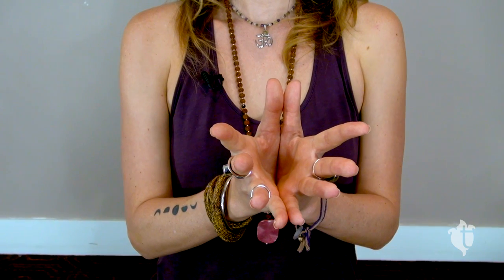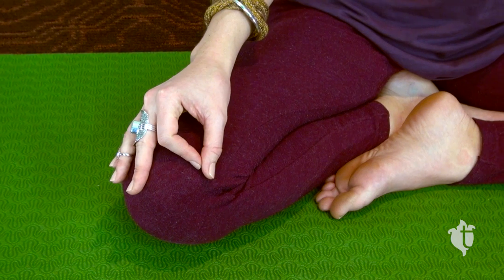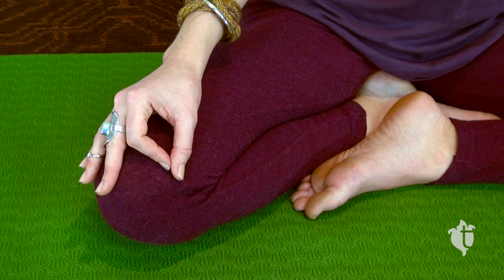If for any reason this is uncomfortable for you, then we rest into what is gyan mudra. We bring our forefinger and our thumb together, very gently, and rest them either with our palms up or our palms down on our thighs, whichever is most comfortable. This is a posture we see most commonly with the Buddha.